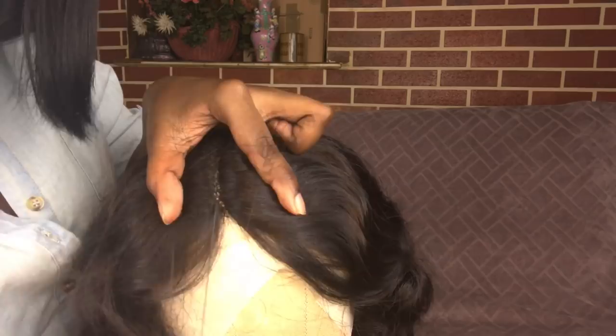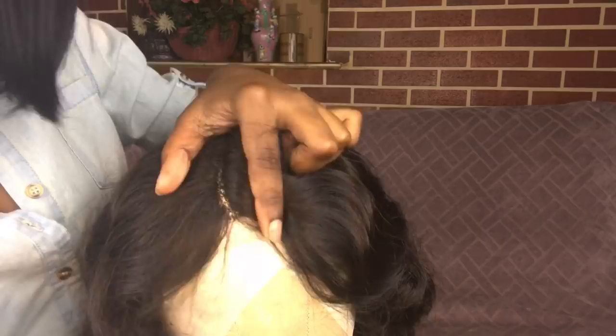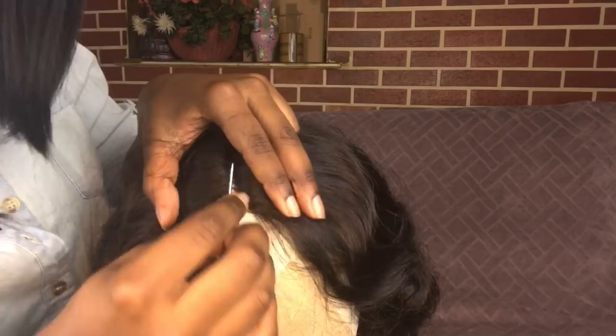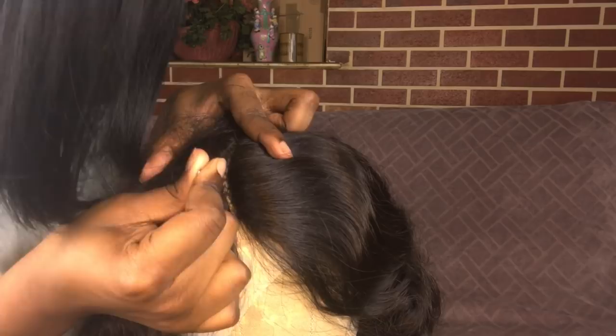I just take the end of that T-pin and take up strands little by little. Be careful if you get this wig because the lace is super, super, super soft. I actually ripped a hole in the lace. You have to take up like a little bit of hair — at least two strands at a time. I know it sounds like a lot of work and it takes patience, but if you want your parting to look good, learn from me — don't put a hole in the lace.